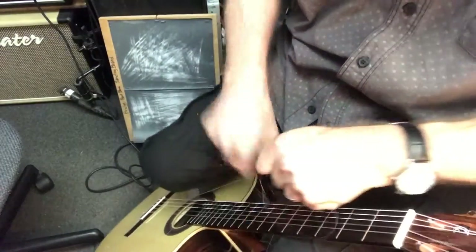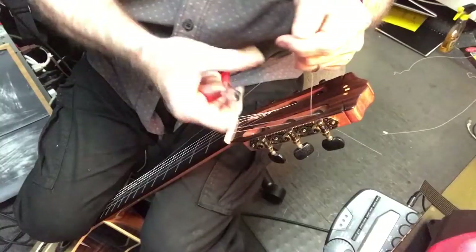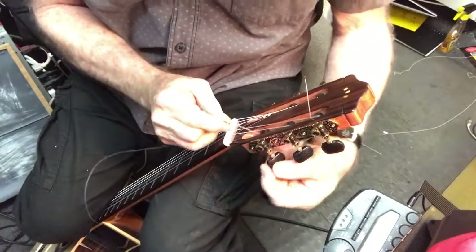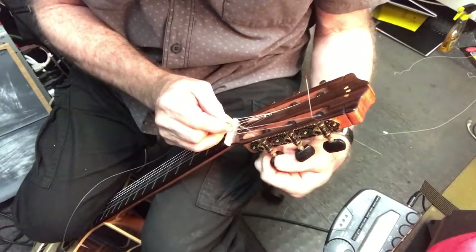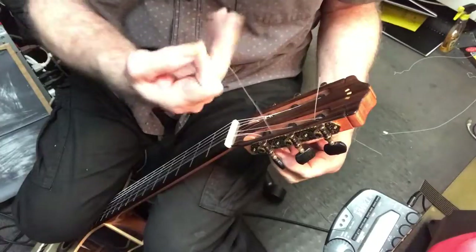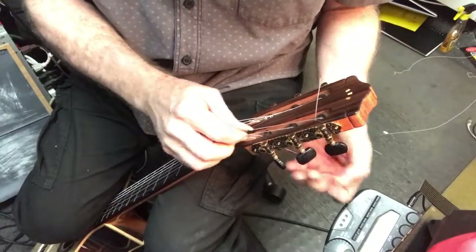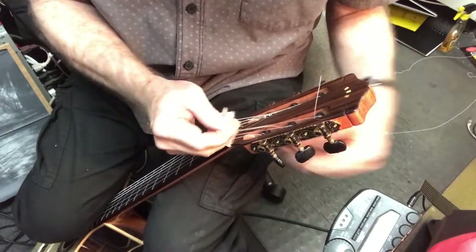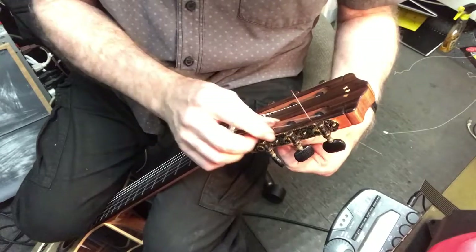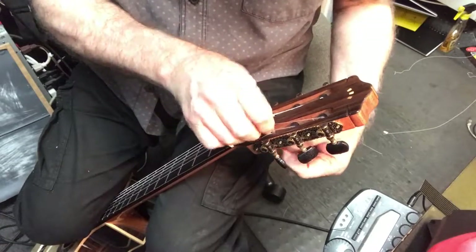I'm a piano tuner too, so a lot of this stuff has to do with stabilizing strings under tension. It's the same principle on a piano as it is on a guitar — some of the concepts I used came from advanced piano tuning concepts. This one definitely is going to go through the peg hole once — I might go through twice. And it just so happens that it can go through twice. It makes it a tiny bit harder to get it out when you're changing strings, but just cut it out and get on to the next string.